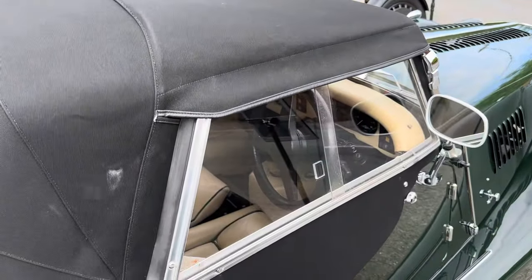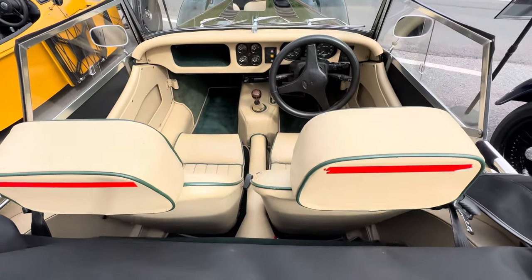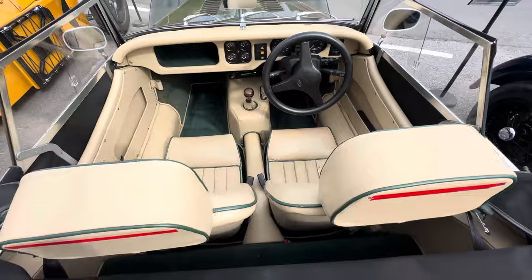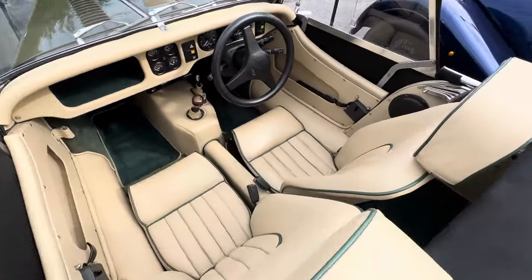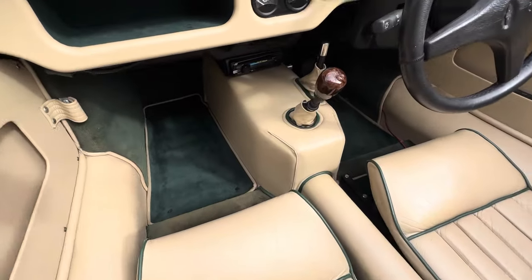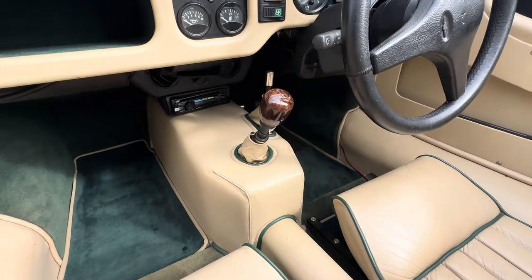Inside we've got stone leather and also green carpet with contrasting piping on both, which is quite nice. There's a wooden gear stick and also a radio/CD player as well. Cracking little car, this one.